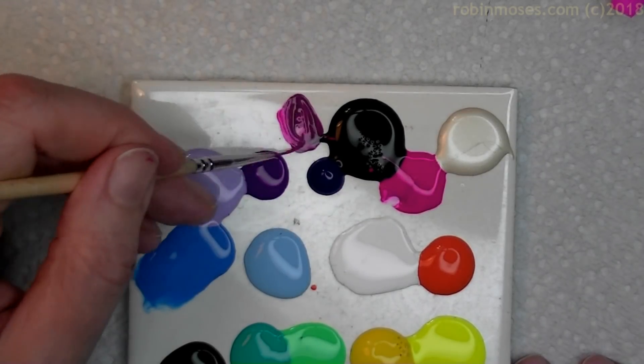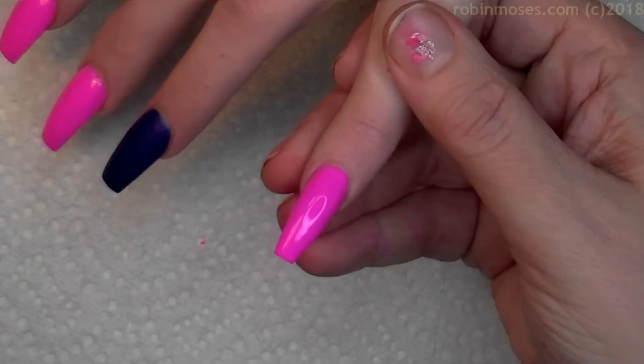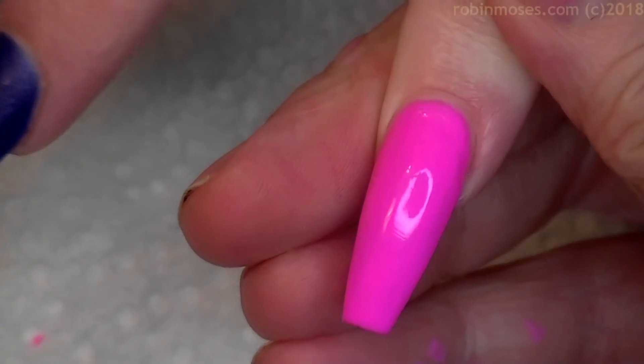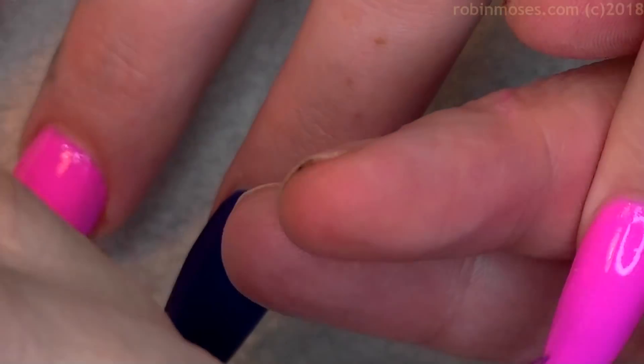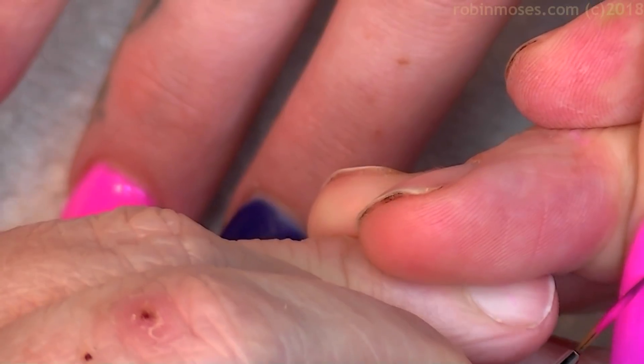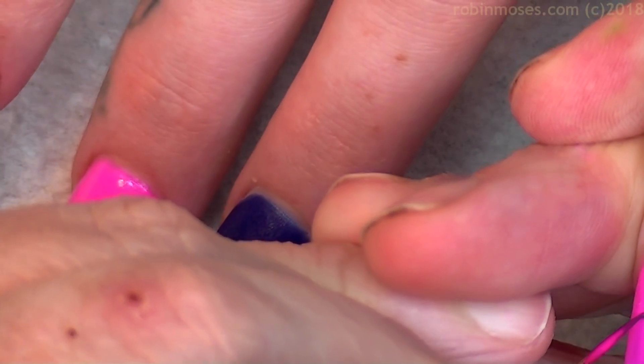I'm mixing the neon pink with the black and getting a gray-pink right here. Then I'm taking this nail — let me zoom in — I've got to work kind of fast right now. With the dark color I'm going in like this.